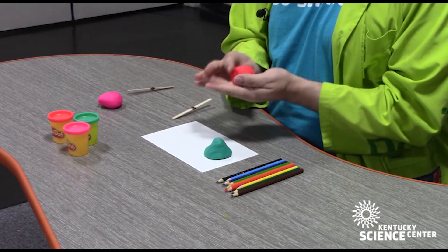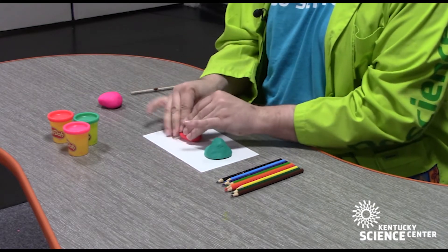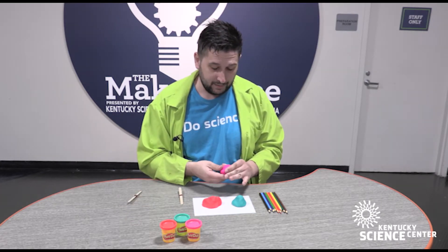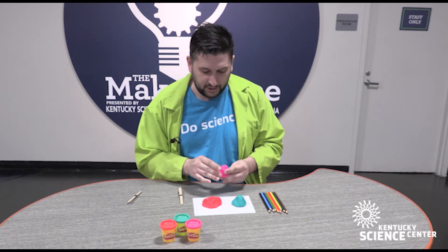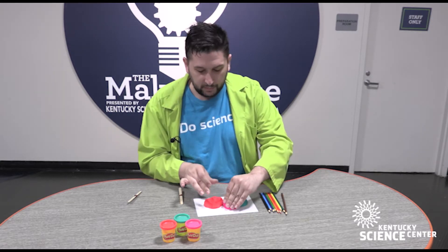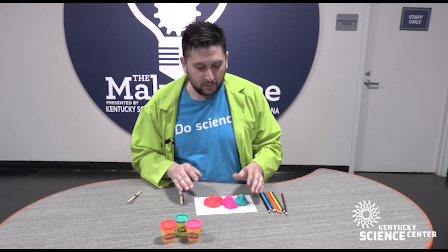We can use multiple colors or keep it all just one color. We can do mountain ranges — anything that your heart desires. You can also encourage imaginative play with this and have them come up with a story behind how the land was formed, whether it was glacier erosion, heavy water, or anything you want.